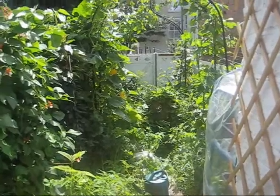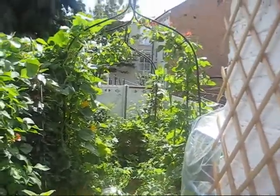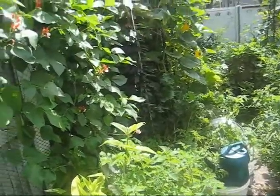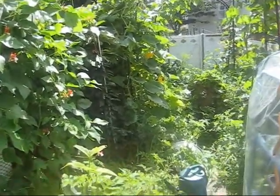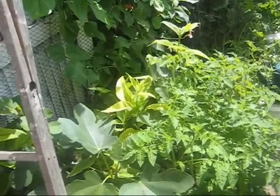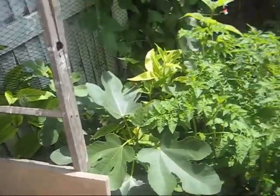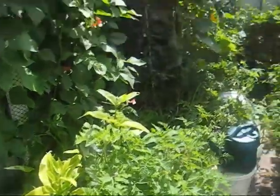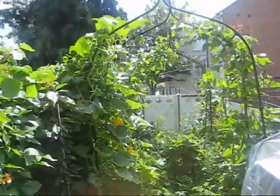So I guess this is what happens when you kind of get it right. This is my shoebox garden in late July — very lush, very green, and most of it is food really.